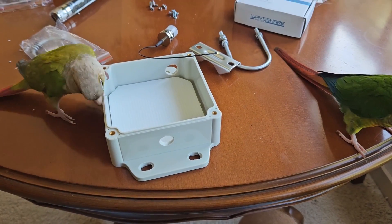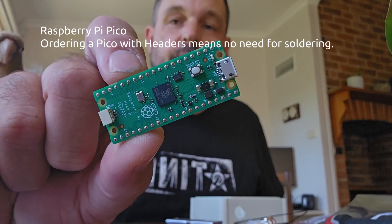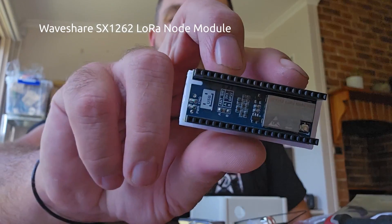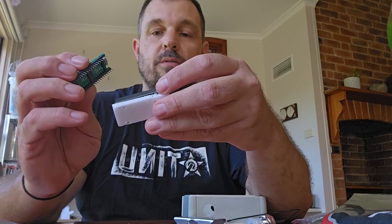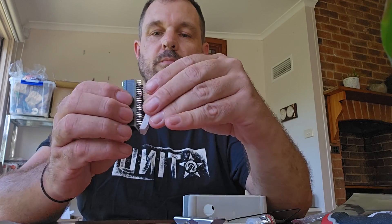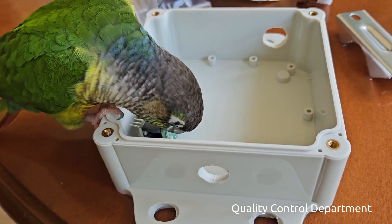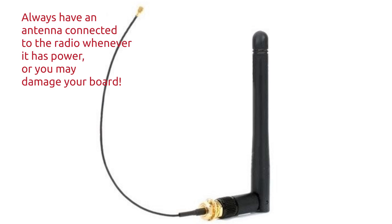Start by preparing the container, drilling the holes for the power supply and for the antenna at the top. The Raspberry Pi Pico is a small board — if you order it with headers you can just plug it straight into the Waveshare module with no soldering required. Our quality control department gives the tick of approval. Time to mount it on a bit of corflute just to keep it off the back of the box. We need to make sure there's an antenna plugged in so we don't burn the board out before doing the firmware.